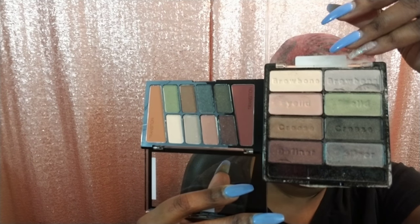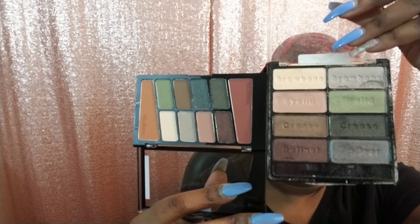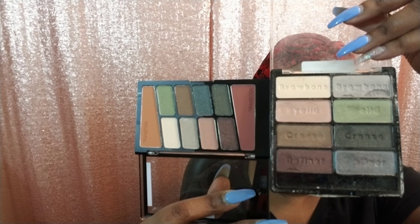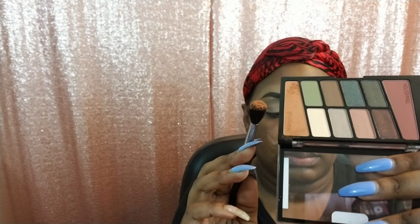Here's my old Comfort Zone palette next to the new palette. As you can see, the old palette has eight shades and the new palette actually has ten shades. The two additional shades are this orange and this reddish tone — those are both used for the transition areas. As I dip my brush into it, those two shades had a lot of fallout.